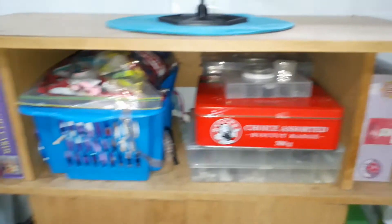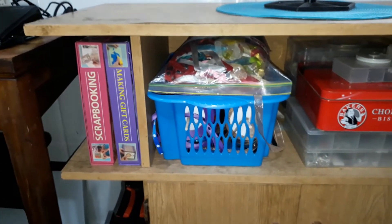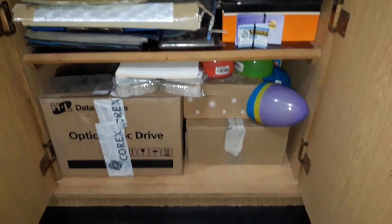Beading supplies and ribbon, some more scrapbooking and card making stock in these containers. In the bottom I have some ribbon. This cover is a total mess but it's all my old photo books and scrapbooking books and stuff like that.